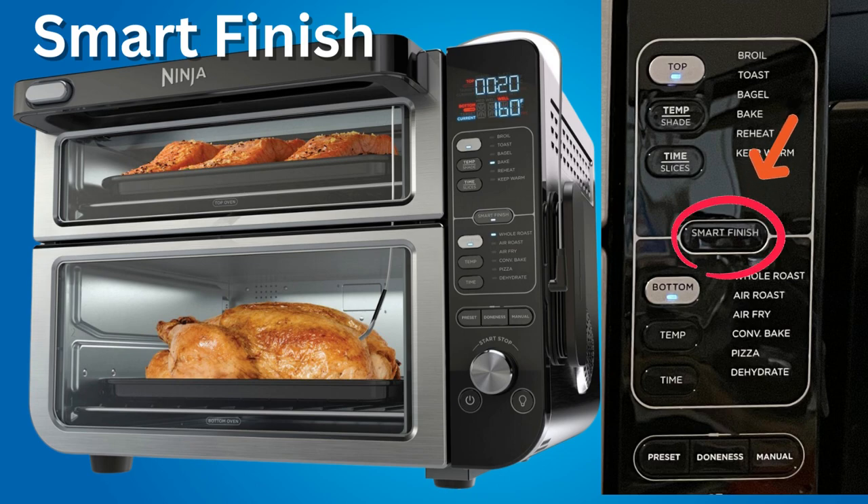When using Smart Finish, the oven with the shorter cook time will display 'hold' during the initial cooking phase, then transition to showing the thermometer's current and target temperature in the oven that you're using.